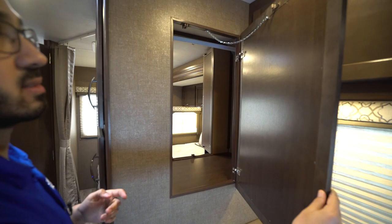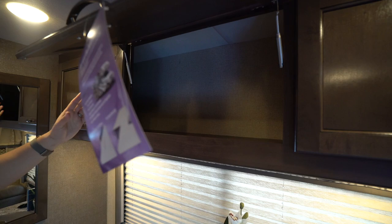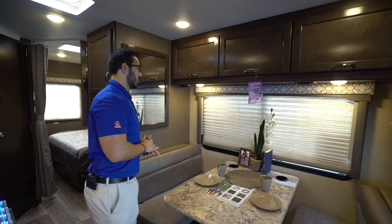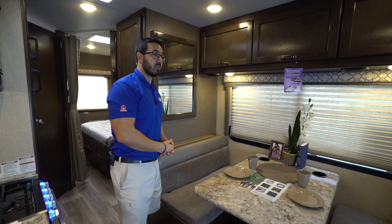You can pop that mirror open and it gives you access to that wardrobe as well, so you have a few different access points. You'll also notice storage all across the top — two struts on there so the door stays up, very easy to access. There are LED lights underneath, as well as speakers right there. Those speakers are tied into the front center dash unit, so whatever you're playing on your dash radio will play right here.